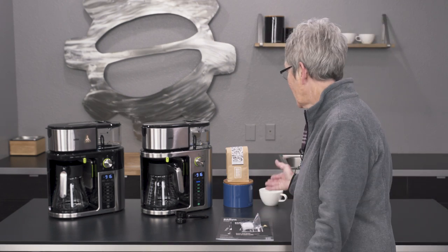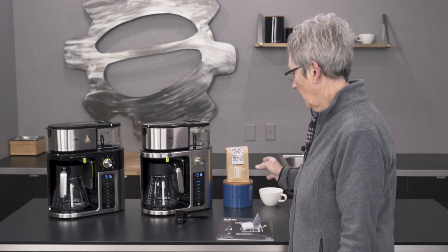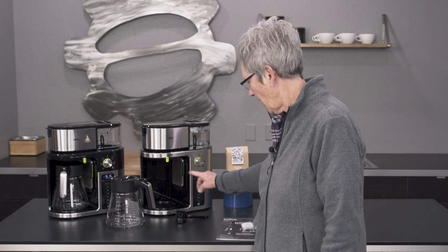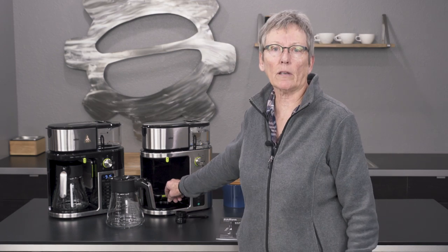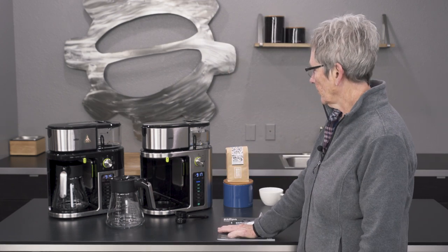So you have lots of different options on this Braun brewer — it's almost over the top! You can set the clock, set the temperature, and there's a little cup shelf here that flips down — I like to call it a booster chair. What's left? Let's brew.